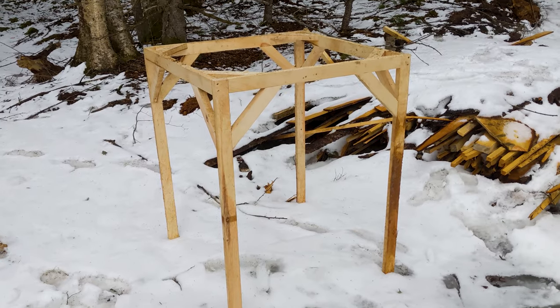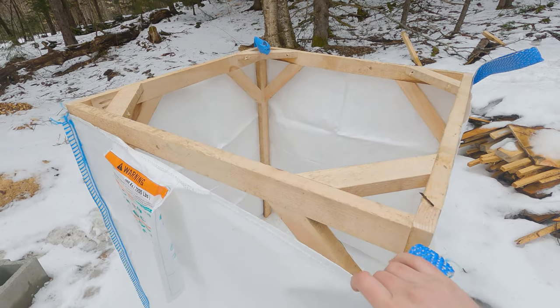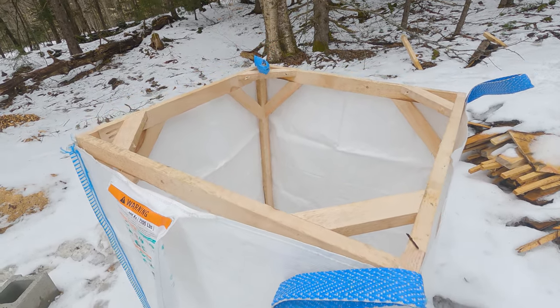Over the winter we finally got all our permits, including the current use program where in exchange for lower taxes you maintain undeveloped land. We took out an area for the house site and it's all been approved, so we can finally start felling trees. First though, we have this big pile of slash and we need to chip that. Last year we rented a chipper for a day at a time, and we really enjoyed having the wood chips and being able to clear the slash ourselves, so we decided to buy a chipper. To make the chipping easier, Matt built this frame that goes inside the builder bag so it stays upright and we can more easily chip wood inside.